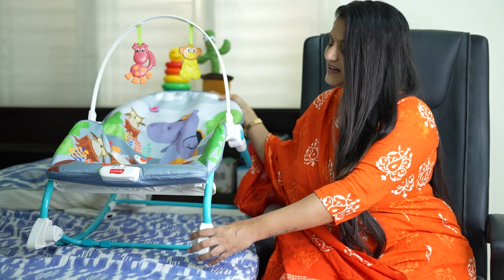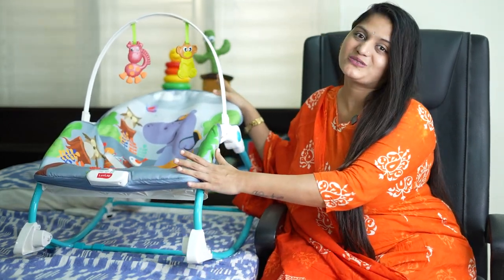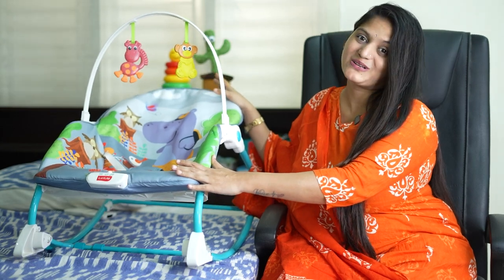If you like this video, start to like it. I want to share my baby's feeding chair and toy chair.